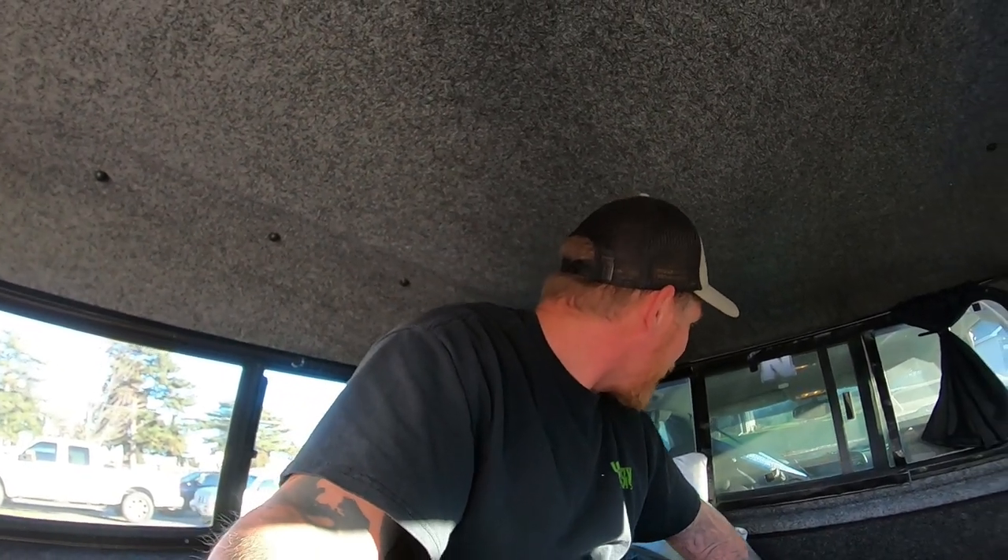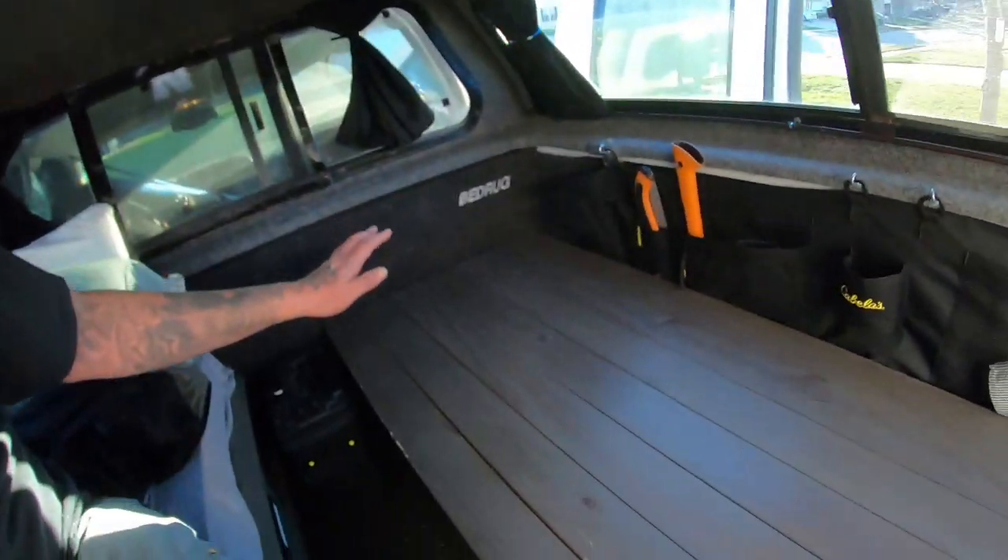It would be nice to have one big bed — a little more comfortable — but having it open like this allows it to be more of a convertible setup. I can go out by myself and have more room, but if I want to bring my wife or a friend, I have an extra bed space.